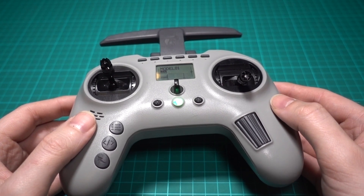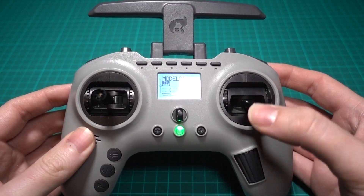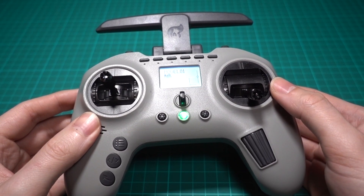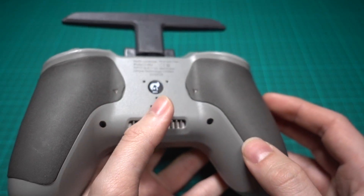The first one is that it comes in mode 2 only, and I'm a mode 1 flyer, so I knew I'd have to convert it, which sadly means taking it apart, unlike rival transmitters where you can do it through screw holes on the backplate.